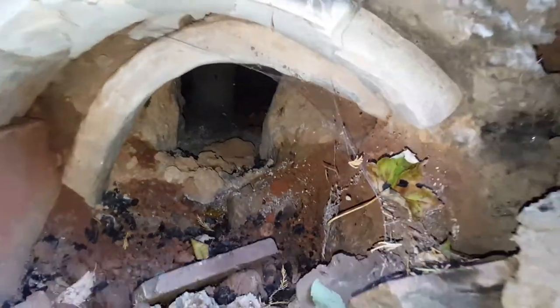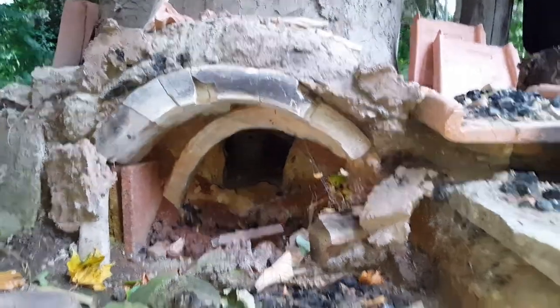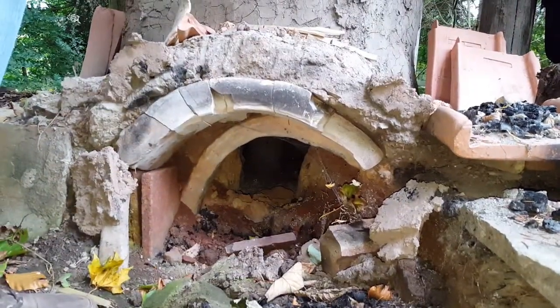During the last firing we had a collapse of the arch of the firebox. Not really unexpected — it's been cracking for some time, but it is an arch built from thick slabs of clay so it'll hold up for quite a long time after it's cracked. But it's finally gone.